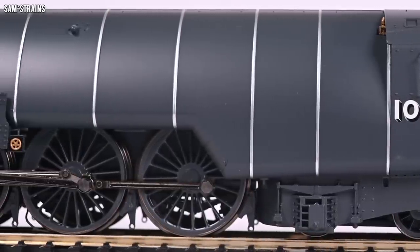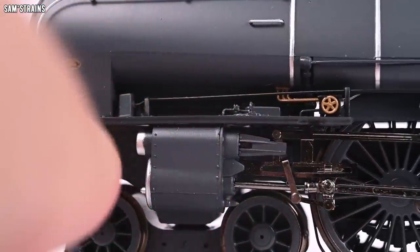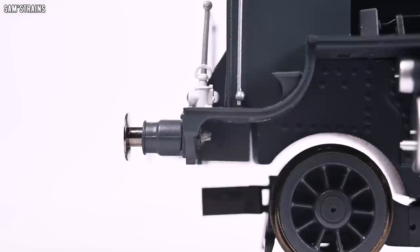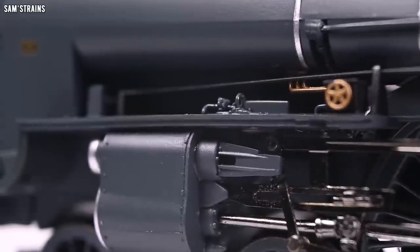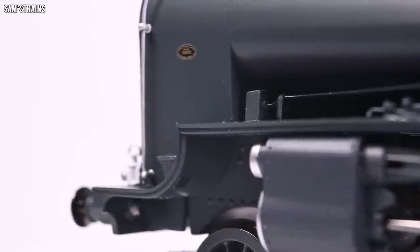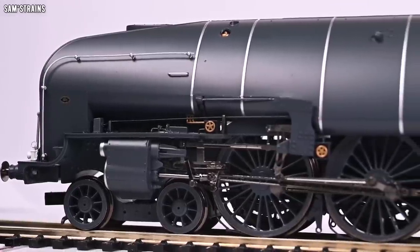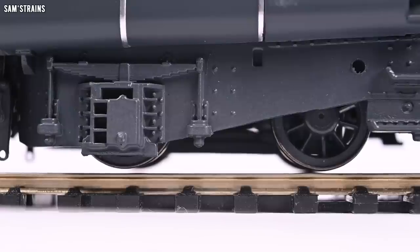The bodywork is still constructed using cheap plastic and as a result the running plate at the front is still hopelessly warped — it looks absolutely awful. There is no possibility that Hornby are unaware of this issue, because I and many other reviewers and bloggers have mentioned it time and again when Hornby have produced plastic running plates that have warped. This is just pure contempt for customers at this price point. The footplate should be die cast — that is it.